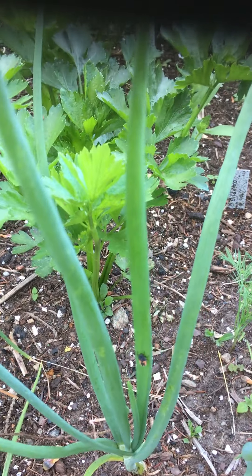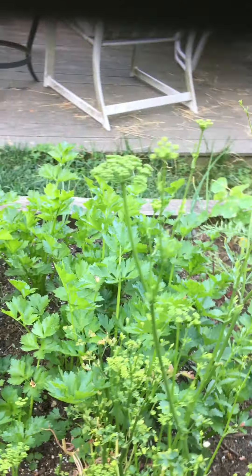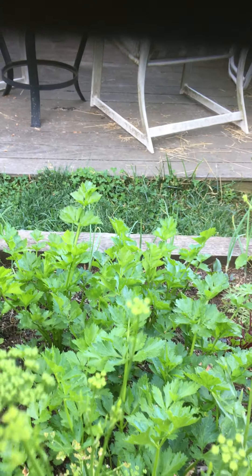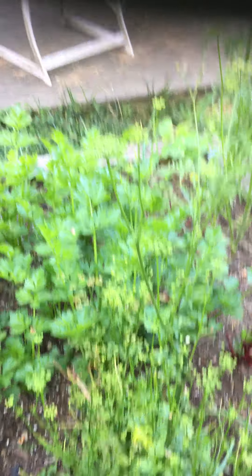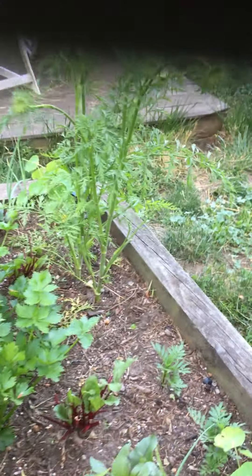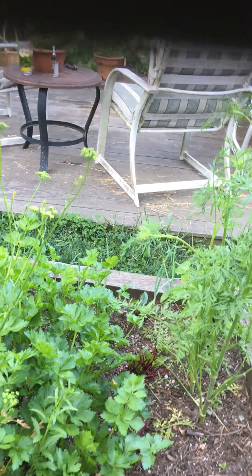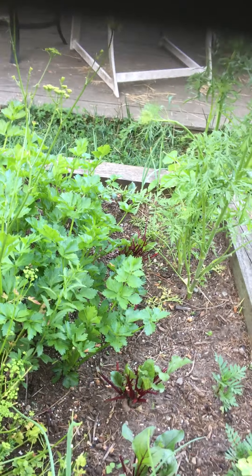This is the patch that has all the celery, carrots, and onions. I've started topping off the onions because apparently that's what you're supposed to do when they start flopping over. I actually cut them up into little tiny pieces and I've been drying them in my toaster oven on warm. Apparently you can make a really good onion powder just from the green part of the onions, so I'm trying that.